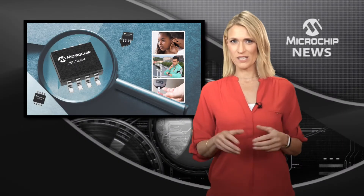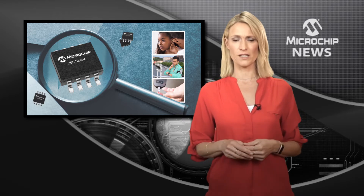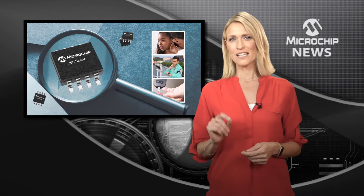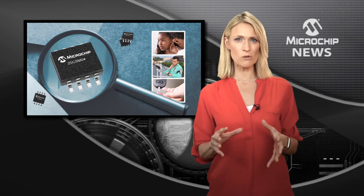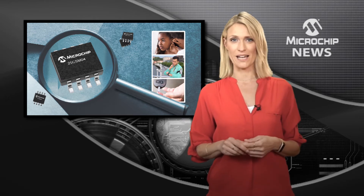You now have a great alternative to using NOR Flash for your higher density, non-volatile applications. That's because Microchip has doubled the density of its Serial EEPROM family to give you up to 4 Mbits.